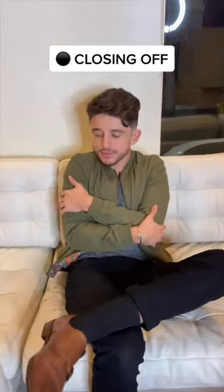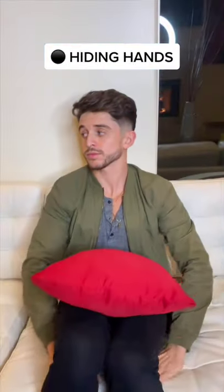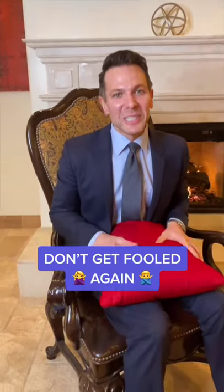For example, liars fidget, or they close off, or they hide their hands. Make sure you share this with someone who needs it.